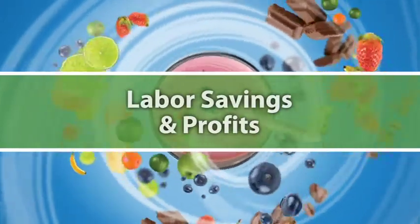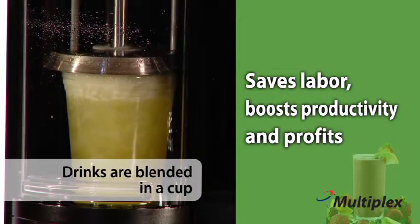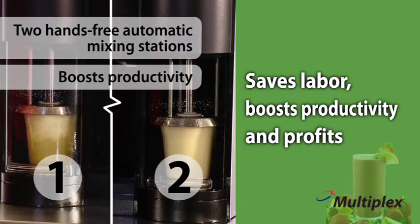Labor savings and profits are achieved with the intuitive and simple-to-use easy touchscreen control. Drinks are blended in a cup, ready to serve with no pitchers or utensils to handle or clean. Just add a lid. Two hands-free automatic mixing stations boost productivity big time.